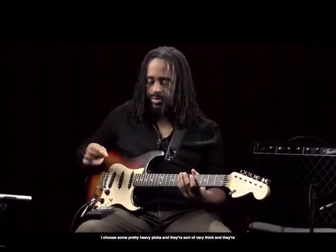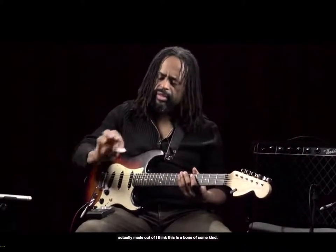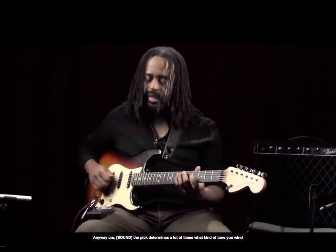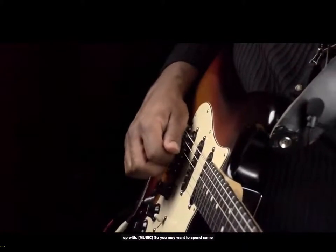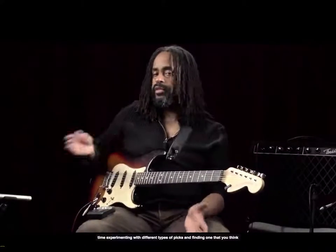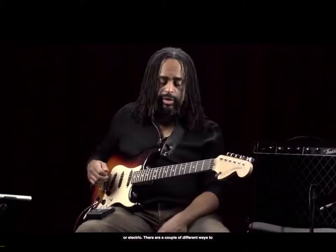When you're using a pick, you may choose any number of picks that are available. I choose some pretty heavy picks — they're very thick, and they're actually made out of what I think is bone of some kind. The pick determines a lot of times what kind of tone you wind up with. So you may want to spend some time experimenting with different types of picks and finding one that creates the kind of voice for you on guitar, whether you're playing acoustic or electric.